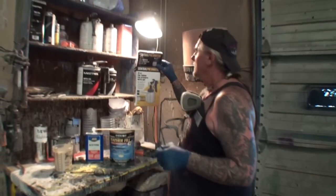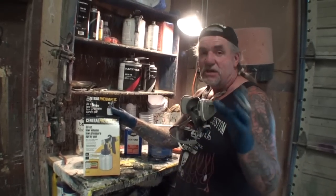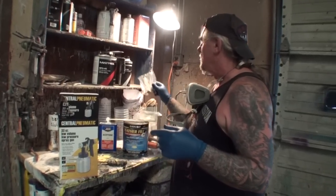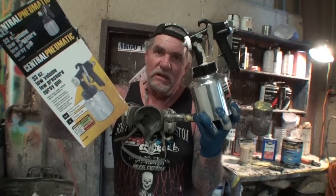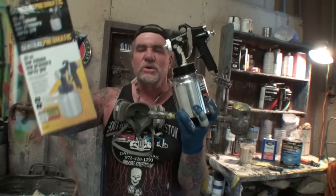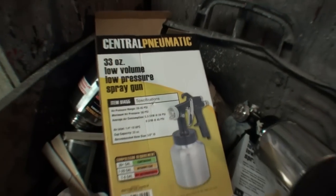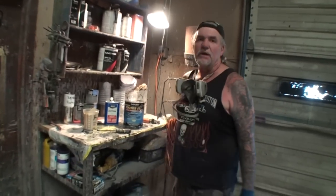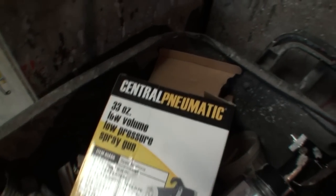This is a product to keep in mind the next time you have a custom paint job that needs a very thick primer requiring this type of fast hardener. It dries very fast. Right there — $20, perfect situation. I didn't use my expensive spray gun and it's over. Central Pneumatic, 33-ounce, low-volume low-pressure spray gun, designed specifically for this application right here. Get the spray gun. We'll see you next time.